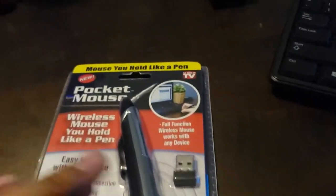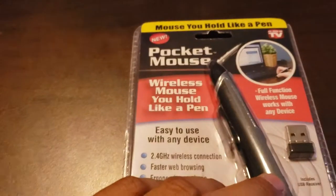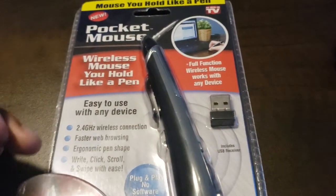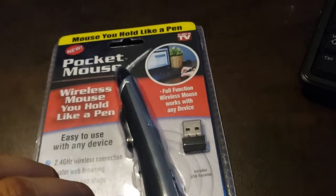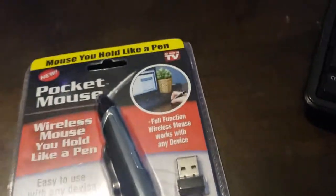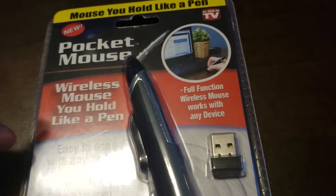Welcome back to UI Tech Center. You might recall that I made a video recently about a mouse. I went to the same store again looking for something interesting and found this mouse, so I bought it. Testing it on TV — it's easy to use with any device, 2.4 gigahertz wireless connection.